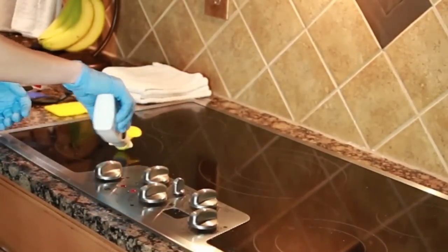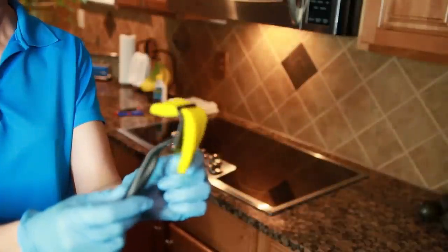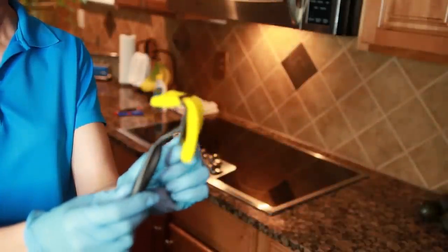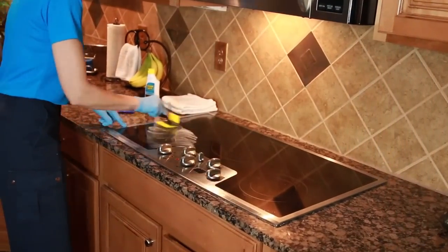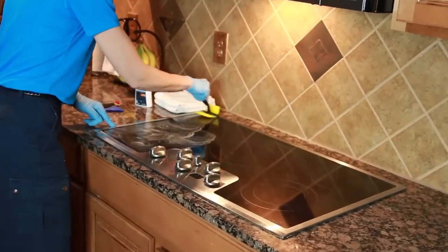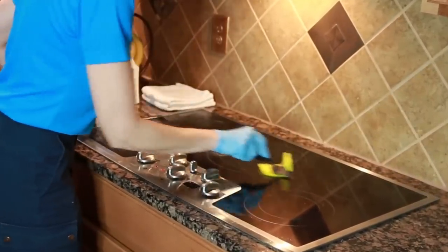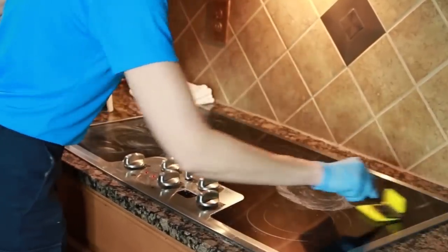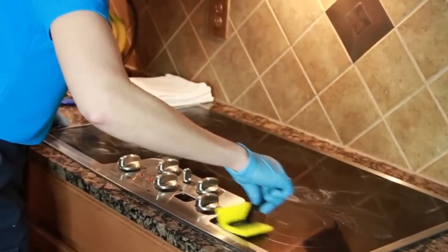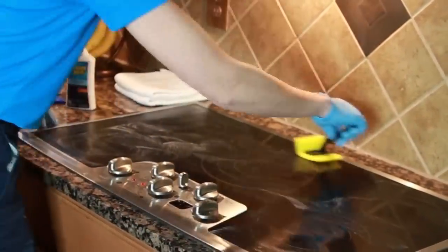We're putting on our gloves. We're going to put on just a very small amount of Ceramabrite, and then we're going to take our sponge and connect that to our power tool, which will give us a good grip as we scrub the surface top of the stove. Now we're going to go in a circular motion, and unlike other speed cleaning techniques where we don't go back over the area we've already gone over, it's okay to do that with the Ceramabrite and the power scrub tool. We're going to scrub the areas that have gunk on them, and then we're going to buff it off with our dry towel.